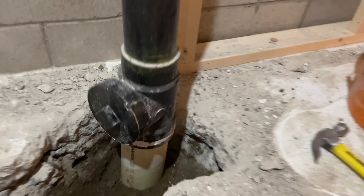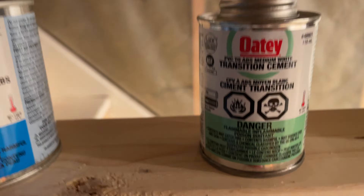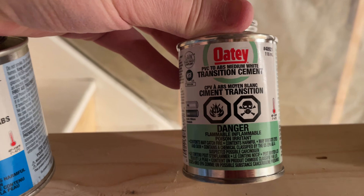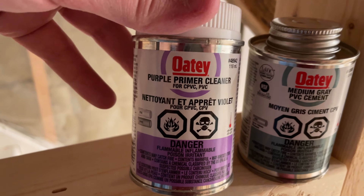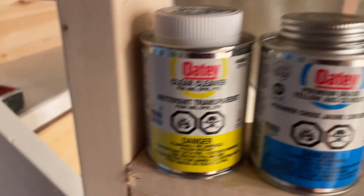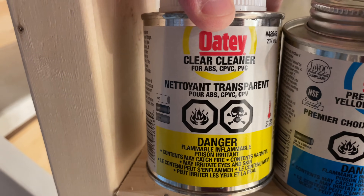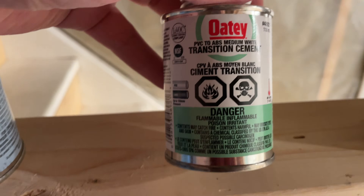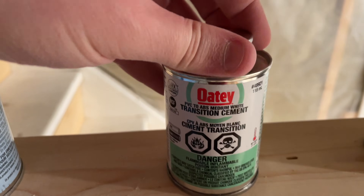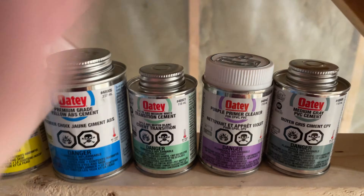Now what if you have a situation where you have a black ABS pipe connected to a white PVC pipe? The answer is you use this transition cement, which is specifically for PVC to ABS connections. You would still use a primer on the PVC pipe, and you can also use a clear cleaner — which works for both ABS and PVC — to clean off any debris. Then you apply the transition cement, which is this funky green color. That's what you use to connect ABS to PVC pipes. So these are basically the five main products that you need.